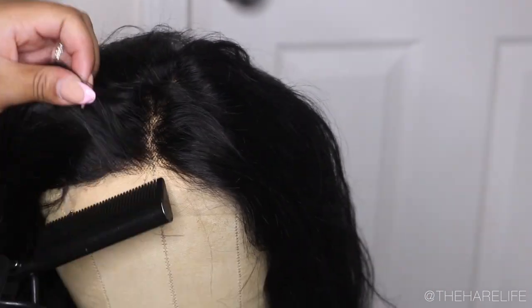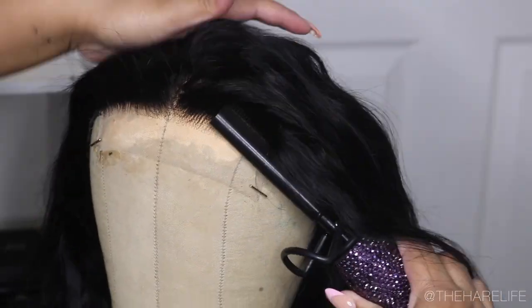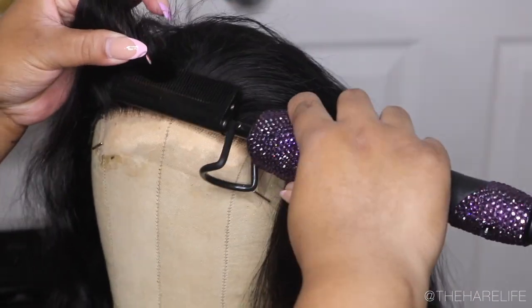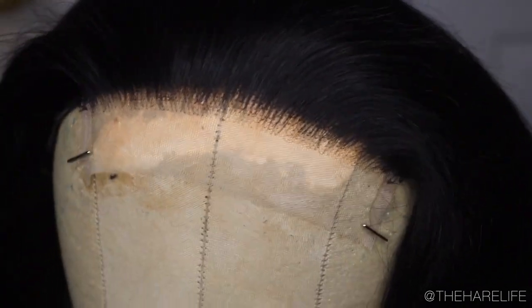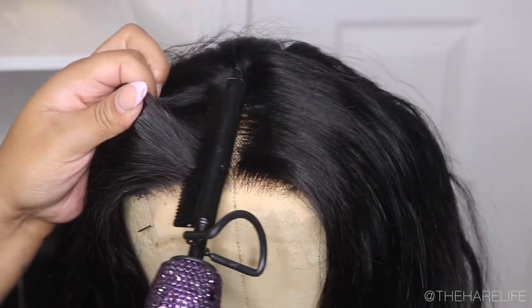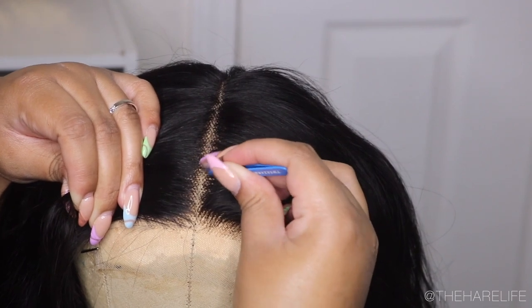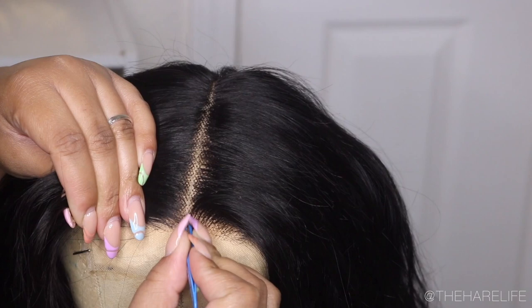This is what they look like front to back. I would definitely suggest going in with 40 volume developer for about an hour. You guys have seen me customize units plenty of times so I'm not going to talk through this — I'll let y'all watch. I'm just taking my hot comb pushing everything back so I can get my part together. The ventilation was a little bit tight so I went in with my Tweezerman tweezers and just opened up that part a little bit, plucked some of those hairs out to make it look more natural.